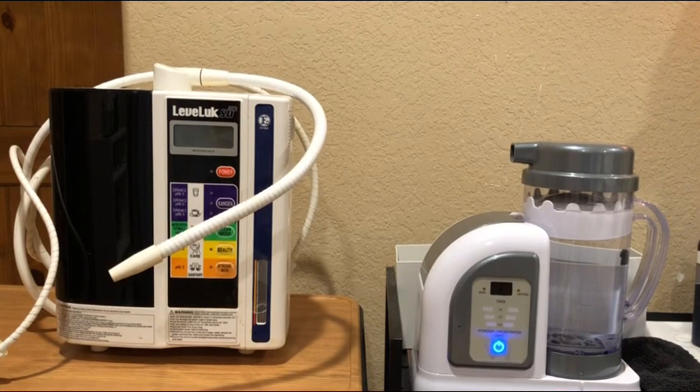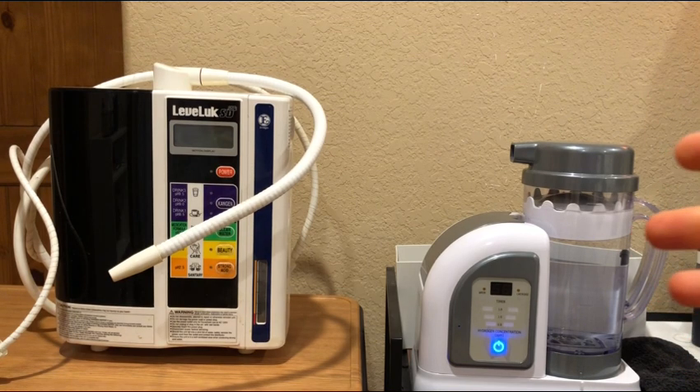Hello everybody and welcome to Uprising 144KM Hydrogen Man. Before I begin, I'm not giving you any medical advice, I'm not making any medical claims, and everything that the speaker is saying in this video are the opinions of the speaker and should not be considered as claims for or against any product or products. And with that being said, I'm doing this video literally by just popular demand.